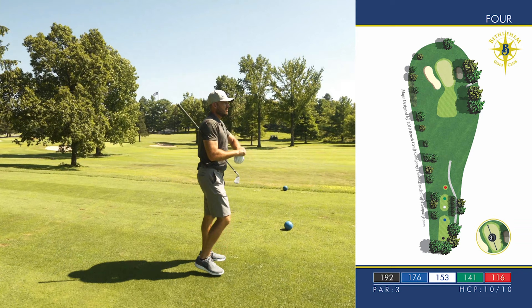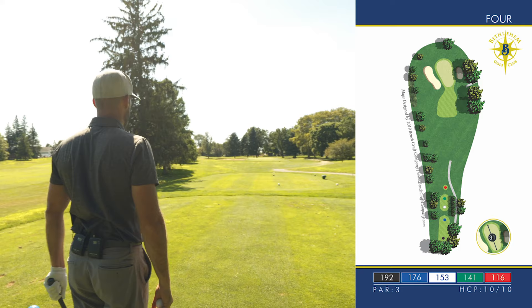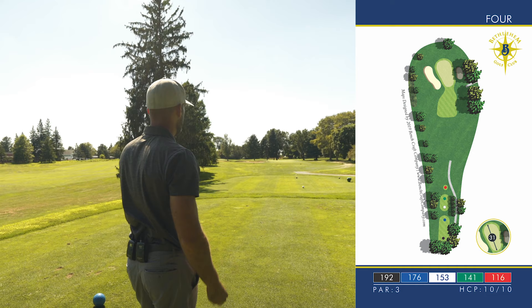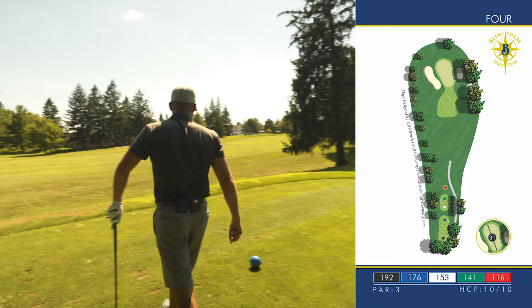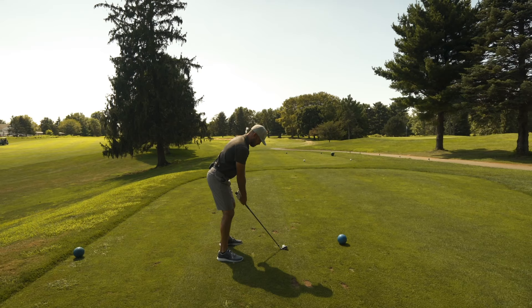Par three, 160 to the pin, pin up front. Bunker left and bunker right, but a lot of room left of the pin. A little into the breeze, pretty level — the breeze is probably adding about five yards. Call it 160 playing 165. It's 165 to carry the bunker, so in case I pull it I want to make sure I carry past that. Pin is up front so I don't want to be too far past. My seven iron goes 175, so I'm going to play 165 and take 10 off.